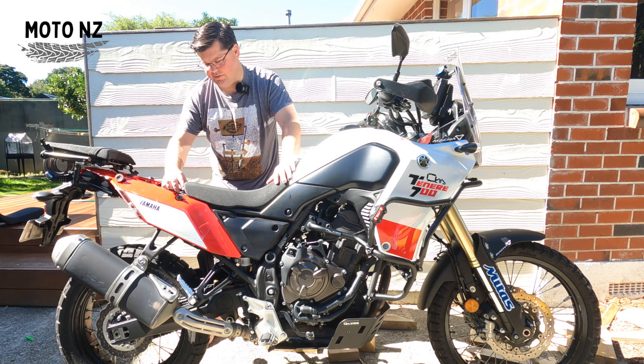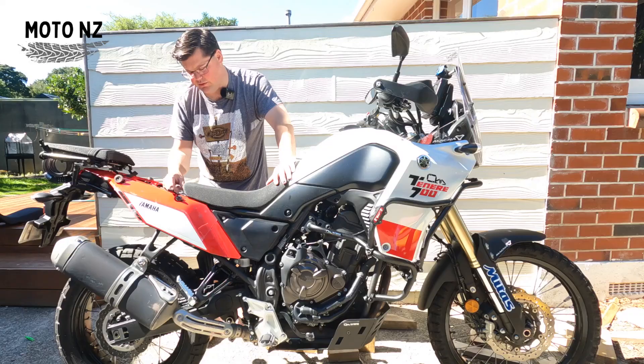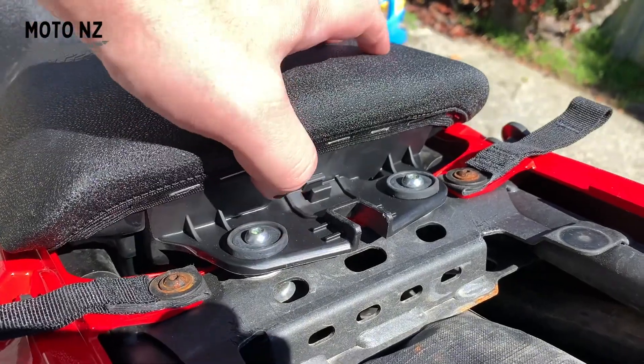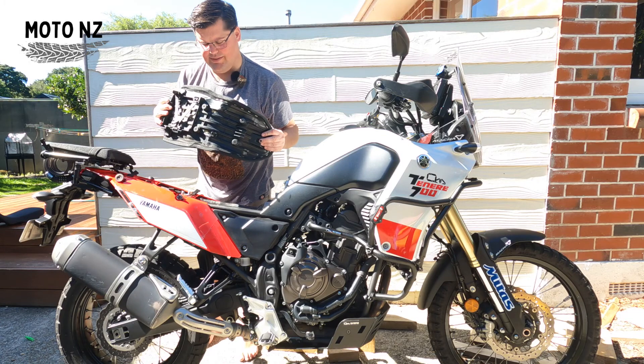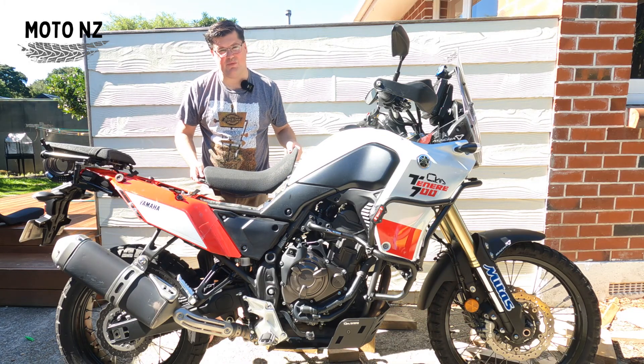I've done a little modification to the two bolts here that bolt the seat down — there's a collared washer that goes around the bolts, and if you flip it over upside down and then put the bolts back in, all you need to do to get your seat off is pull it nice and easy — comes off real quick. Let's replace the seat.